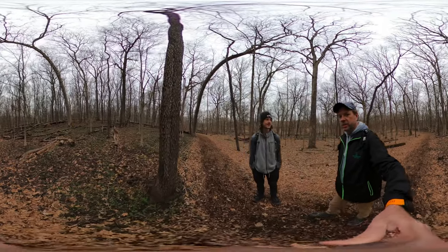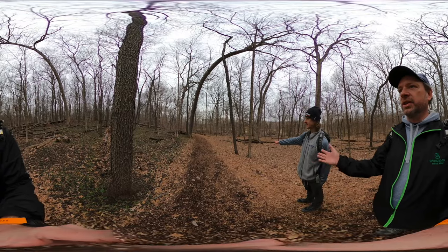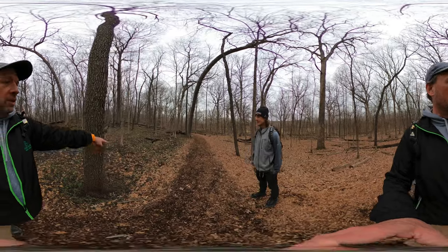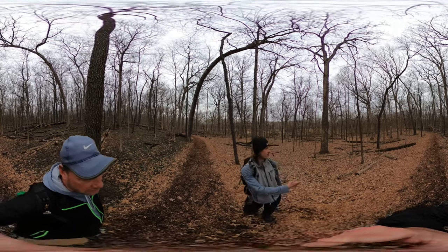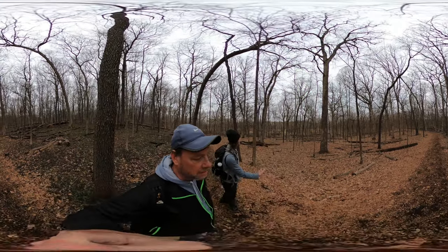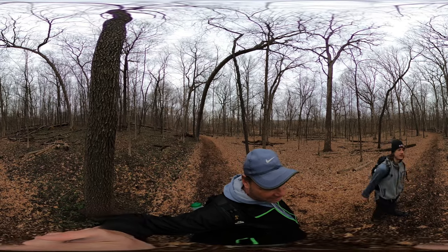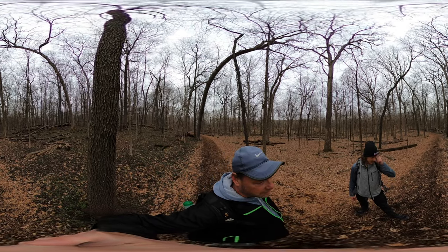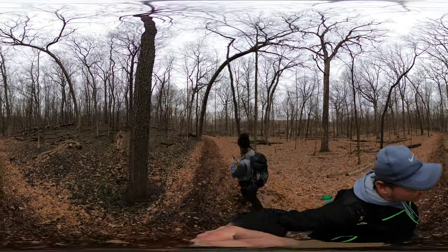We are on a path, and on the right side are all the leaves from last fall. On the left side, there are not only no leaves, but green is starting to grow. There are no burned logs on the right side, but there are fallen logs on the left side. The right side definitely burned — burn everywhere.